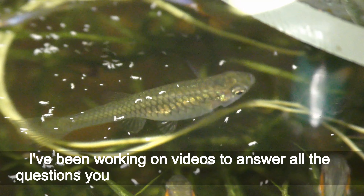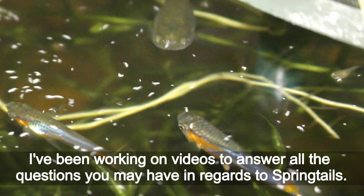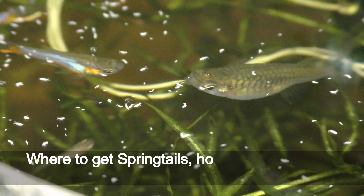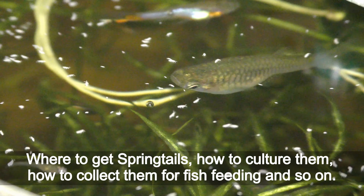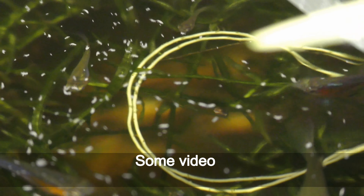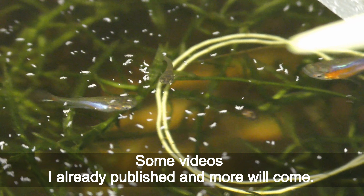I've been working on videos to answer all the questions you may have in regards to springtails — where to get springtails, how to culture them, how to collect them for fish feeding, and so on. Some videos are already published and more will come.